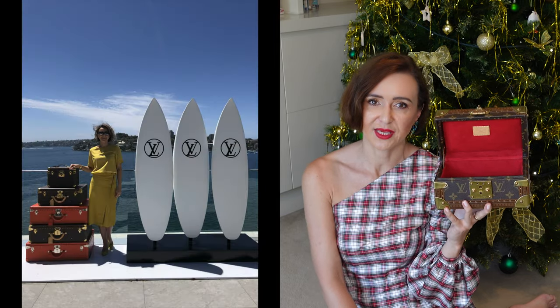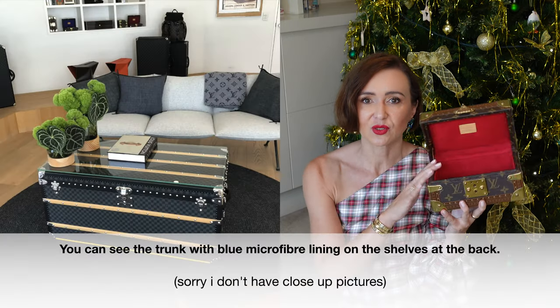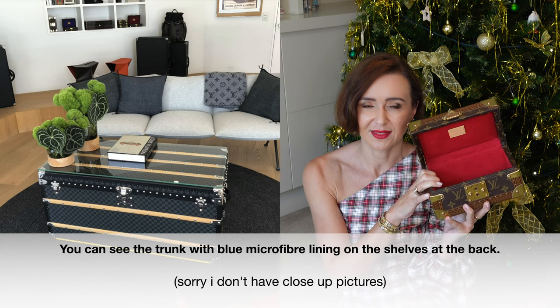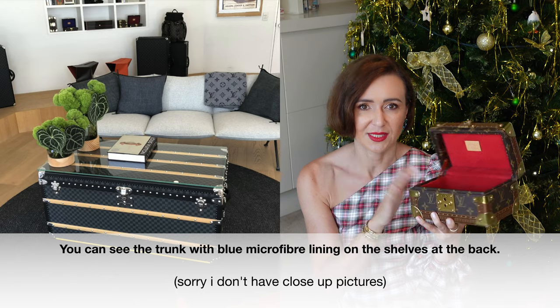On the Australian website, you can choose a different color of lining — there is also brown and fuchsia. When I went to the Louis Vuitton exotic and trunk showcase that Louis Vuitton organizes every year, I saw this little trunk with a blue microfiber lining and it was really gorgeous. For male, I think the blue is really, really nice. It is currently not available on the Australian website, but it is really beautiful — for male, I would definitely choose that one. You can still ask Louis Vuitton if they can make it.